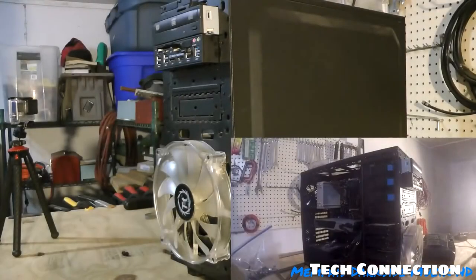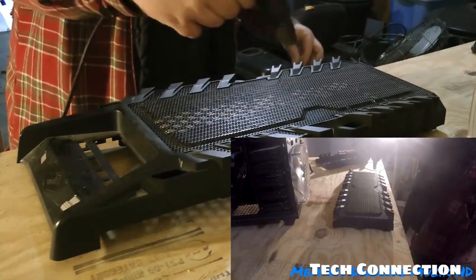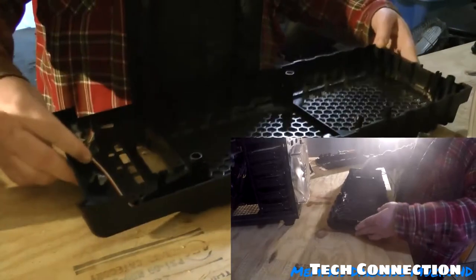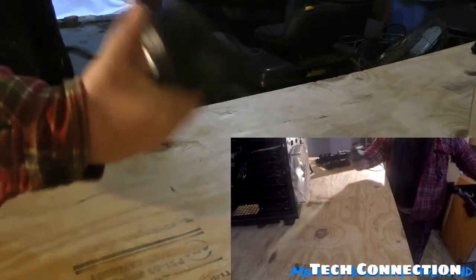Now it's time to do the side panels. I need to flip this over. Actually, let me blow this out first. Next is the front panel.